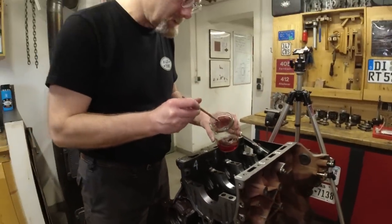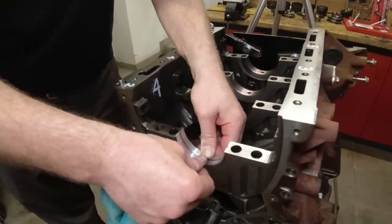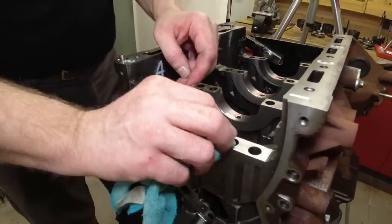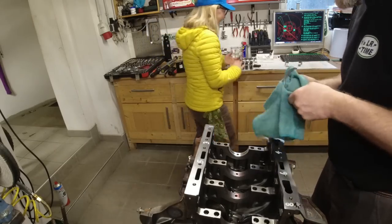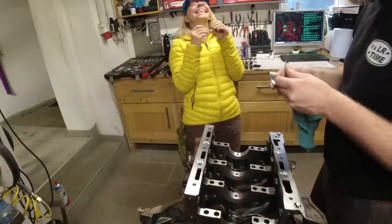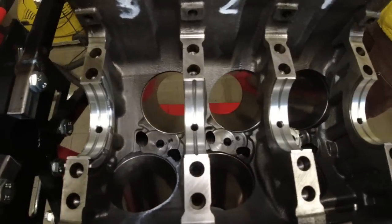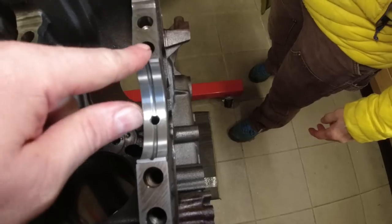That allows the bearing shells to slide into place much easier when they receive their crush. When you scoop the bearing in, it builds up a little bit of debris right here, so you want to make sure you wipe that off. We messed up already twice today — but it's not on camera — and we messed up the entire day yesterday. Bearings are installed, nicely centered, oil hole down, all clean. The bearing always sticks over a little bit — that's called the bearing crush, pushing the bearing down into the housing.